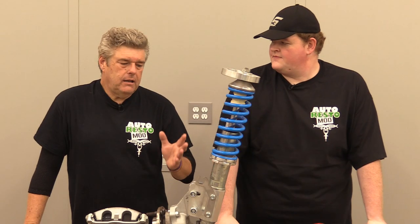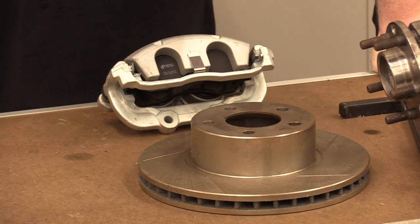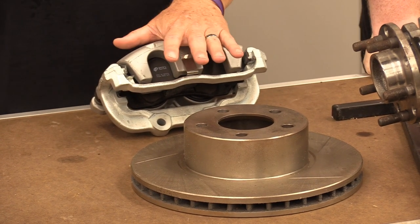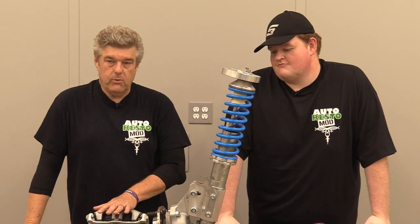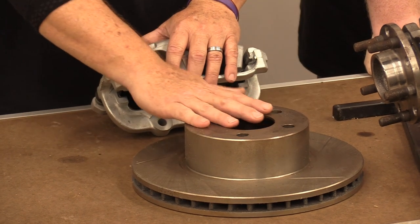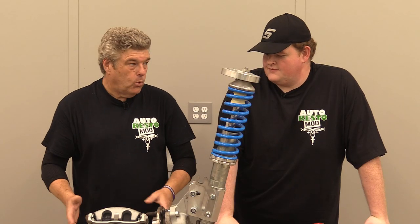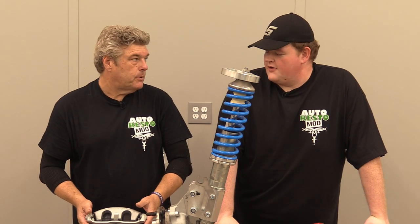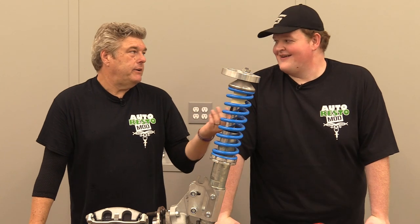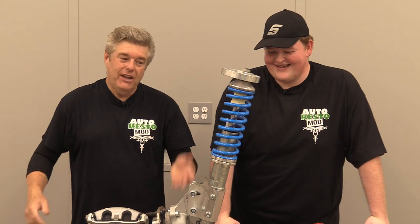I like components that are designed to be together. The Aussies designed this to have this specific caliper and rotor. This is actually a phase two system. They have brake systems from phase one all the way up to phase four or five, with six-piston calipers and a separated hat rotor system for road racing. Phase three is the last place you can get an over-the-counter caliper. After that you're into racing stuff - you won't be going to AutoZone for brake pads or Brembo calipers.